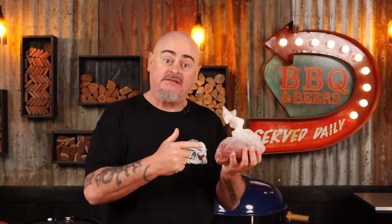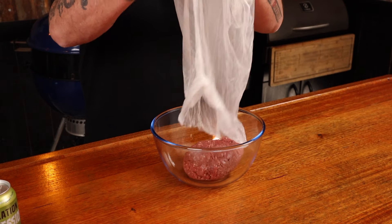For this recipe, we're going to need some lamb mince. I dropped in to see Mick out at Gippsland Premium Meats, and he presented me with 500 grams of lamb mince. The only prep needed is to put it into a bowl of considerable size — and maybe take it out of the bag as well.